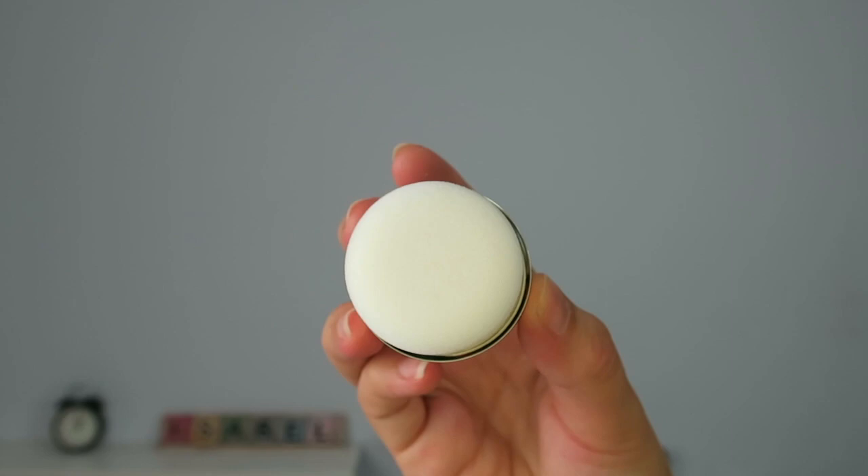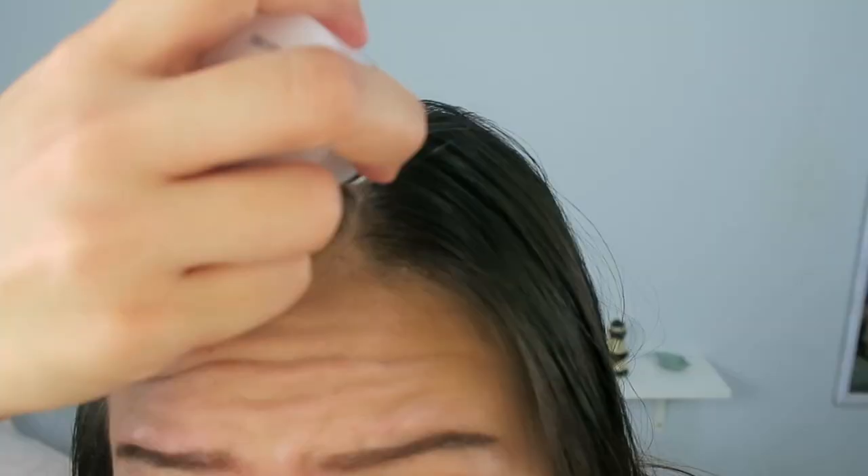Opening it up, first impressions are it's really compact. It's definitely meant for you to pop it into your makeup pouch or your handbag, and then halfway through the day if your hair gets limp or really greasy, you can use it immediately. The texture of the applicator is really similar to the hair shadow cushion from Momonde that I tested out — I'll link it right here. I've adjusted the camera slightly so you can see the top of my scalp, and basically all I have to do is use the applicator on areas where my hair is sticky.